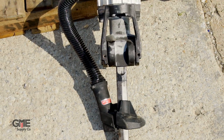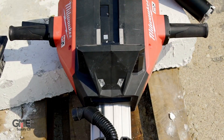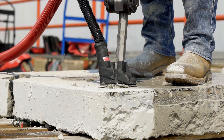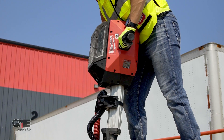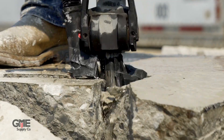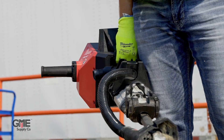Next, let's take a look at the MX Fuel breaker. Want a faster, safer, and easier concrete demolition experience? Look no further. This is the most productive breaker out there, with the lowest vibration, lightest weight, and it can break over 2 tons per charge. The brushless motor delivers 50 foot-pounds of impact energy that meets or exceeds corded competition. You can dig a 40-foot trench, 1 foot wide, and 6 inches thick in one charge. And it's just over 63 pounds — the lightest in its class.